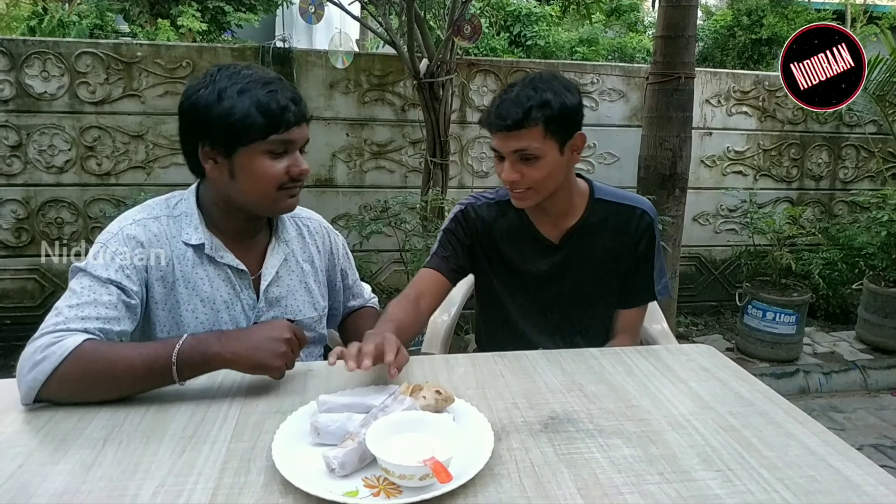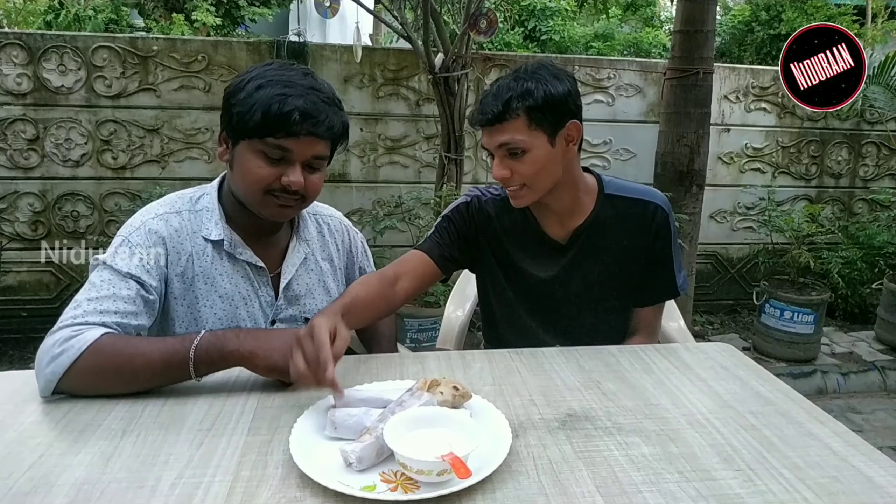This is chicken. This is an egg. Let's try it. Is it chicken? Yes, chicken.